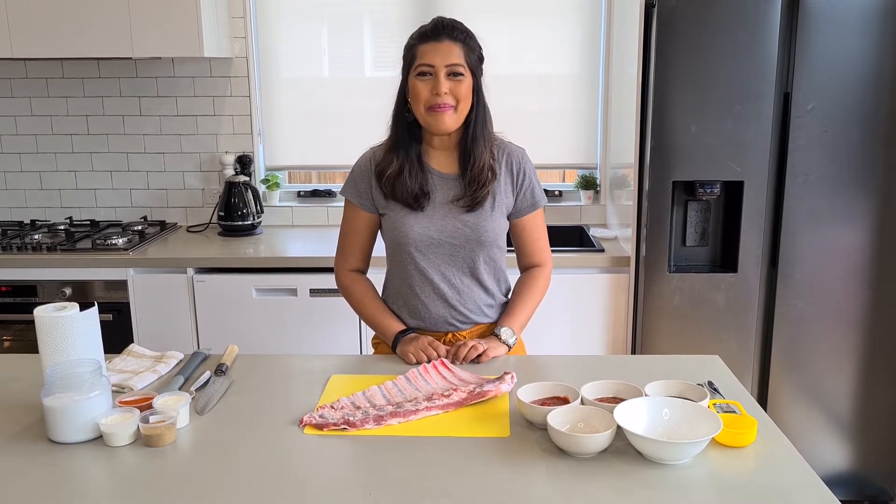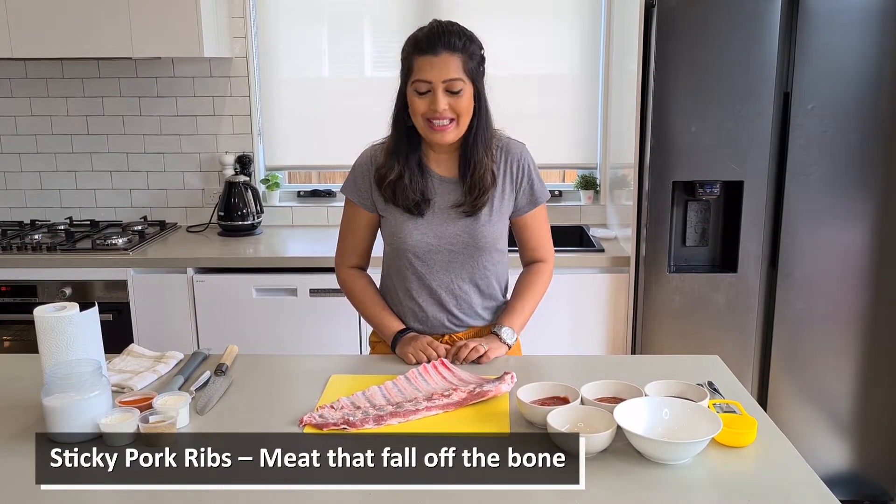Hi everyone. Today we're making tender super sticky pork ribs.